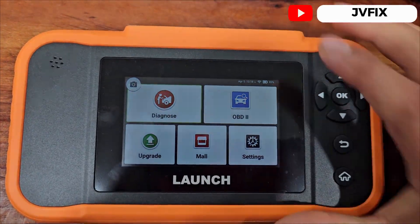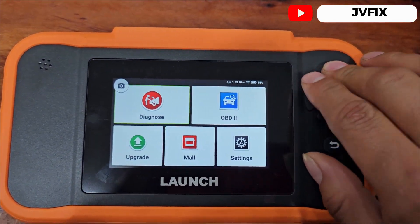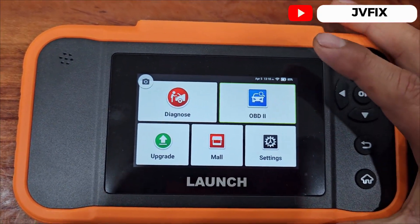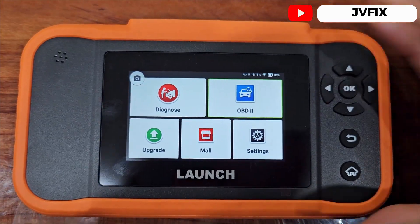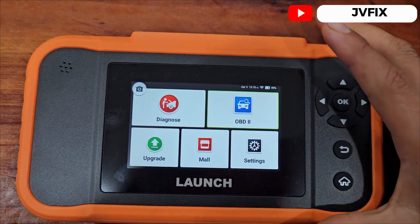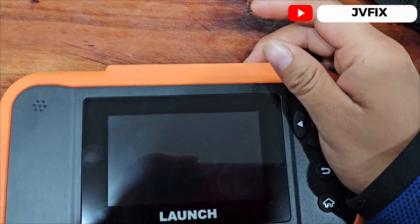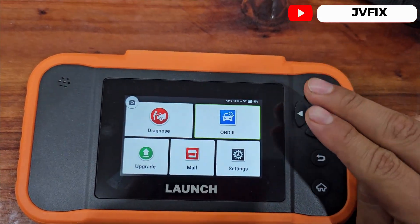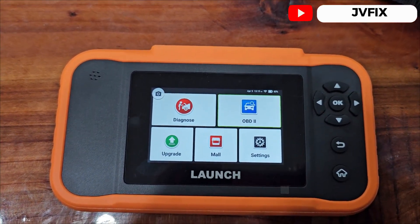That will be pretty much the end of the video. This is the review for the Launch Creator Elite 2.0. I hope you guys like the review. If you want to buy the scanner, the link is in the description below. I hope you like the scanner as much as I did because it's really easy to use. Thank you so much for watching and I'll see you on the next episode.